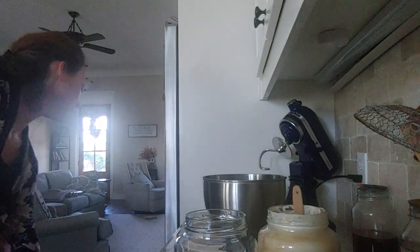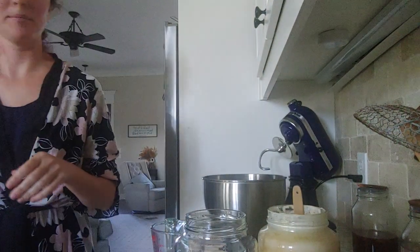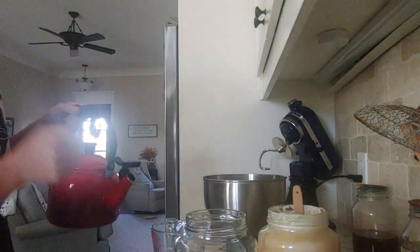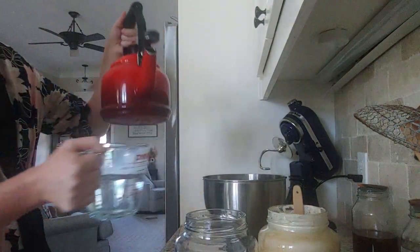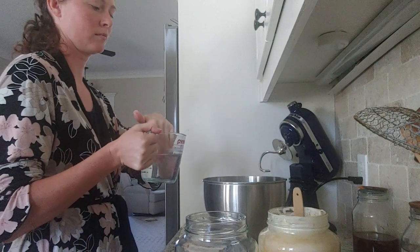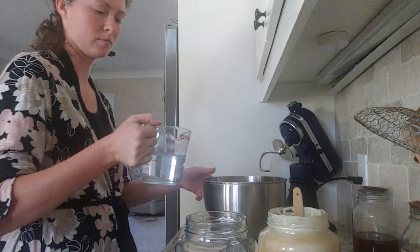Then I'm going to be adding 310 grams of filtered water, which would be one and one-third cups of water. You can do warm water — I warmed it slightly on the stove — or you can do room temperature water. Cold water gets a little difficult because it makes the starter cold and slows down the fermentation process. So you do want at least room temperature or slightly warm water.